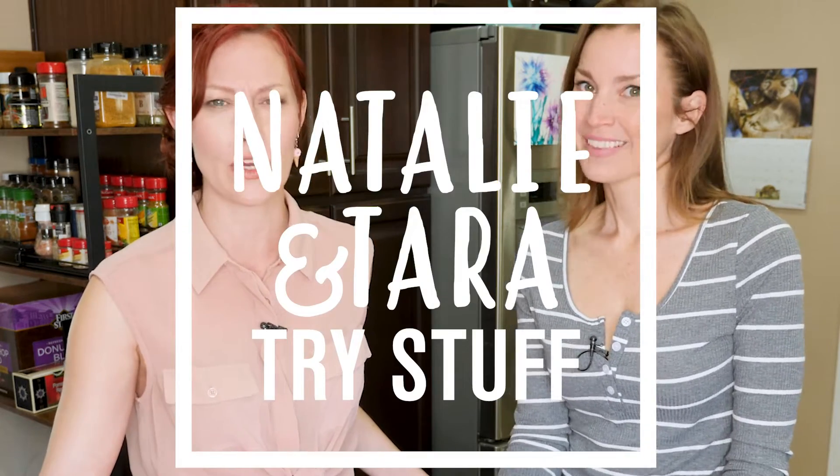Hey, I'm Natalie. I'm Tara. And this is Natalie and Tara Try Stuff, a show in which we try stuff for the very first time and hopefully encourage you to try new things too. And today we're gonna make very, very, very small ice cream.